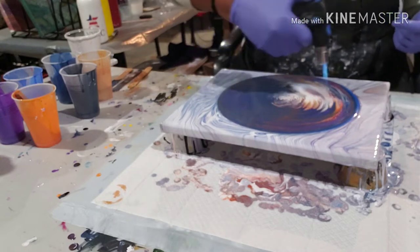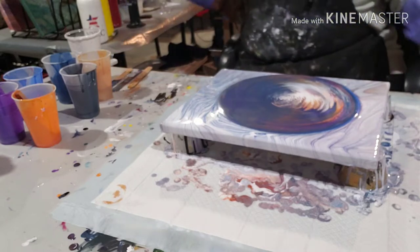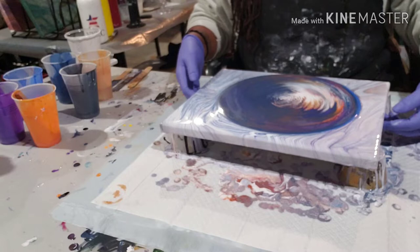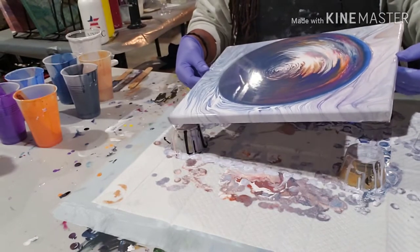So maybe this one will be better. If not, I'm giving it up for the night. All right, here we go. It actually came out of the cups a little bit better this time. Nicer.